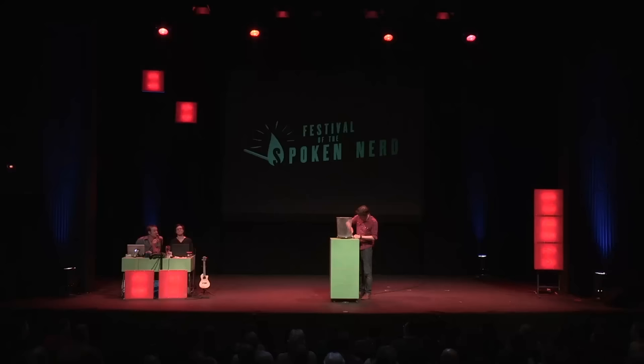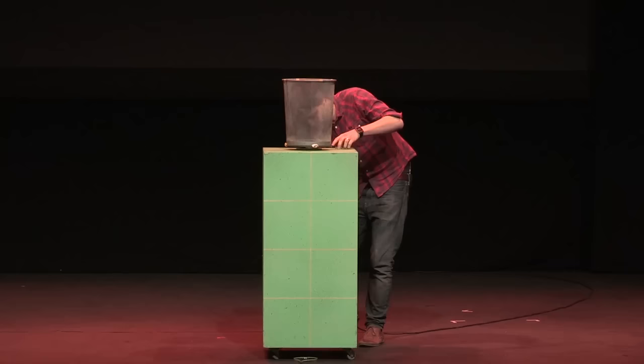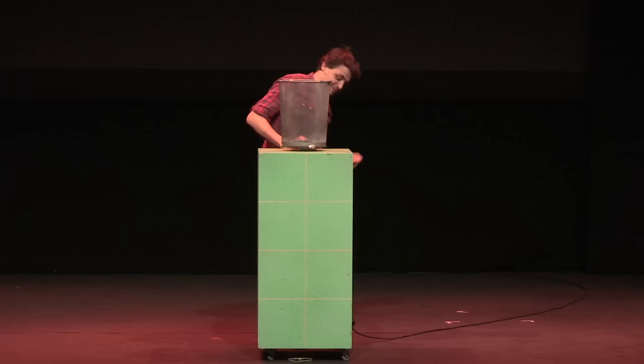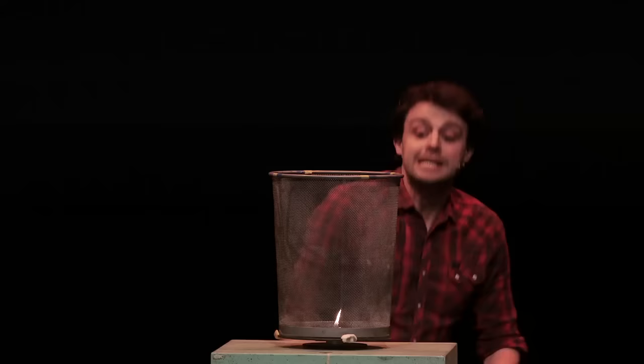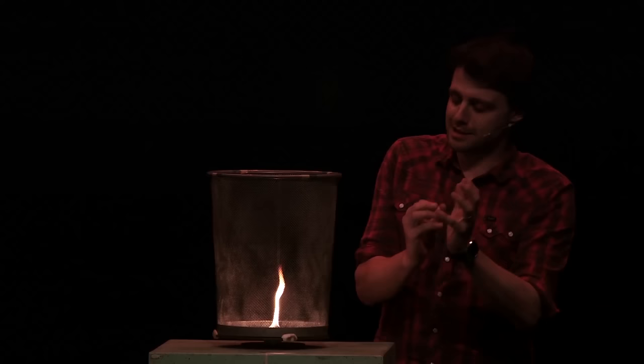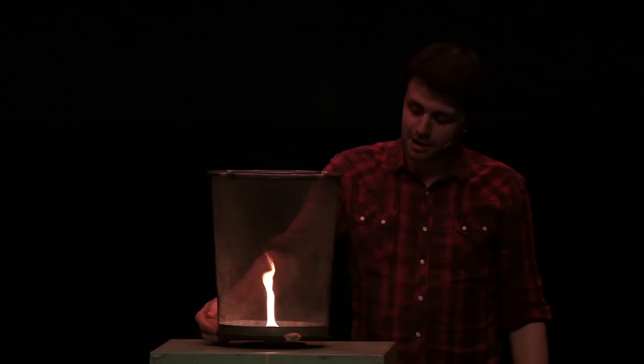This is the perfect opportunity to place bets amongst yourselves on how this is going to go wrong. It's not going to go wrong. Though I do have quite a bit of lighter fluid on my hands. Okay, so this fire in the middle of the bin is drawing air in from the sides. And if I were to give this bin a spin, then the air that passes through the mesh will be given a little kick — a little bit of angular momentum. And that angular momentum will be conserved as it travels towards the centre, leading to what is known as a fire tornado.